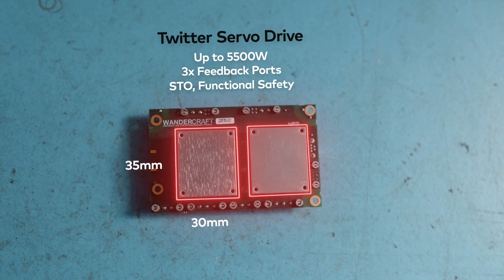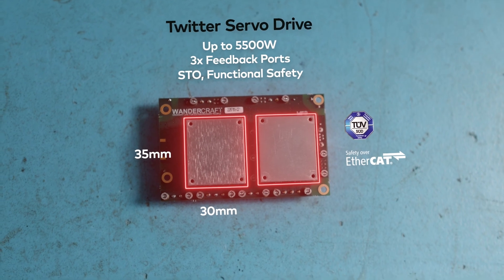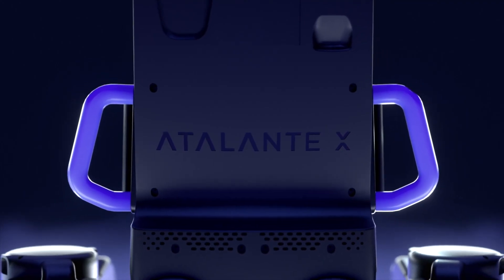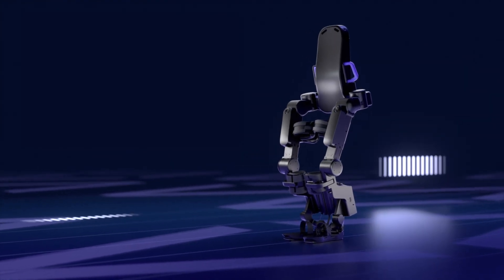Inside the Atalante exoskeleton, we're using 12 Elmo driver modules to control the 12 articulations of the robot. At the beginning, when we chose Elmo to control all the articulations, it was because it was the only one offering the EtherCAT bus to control it.